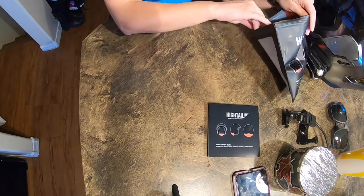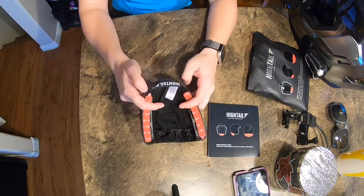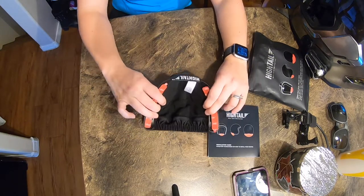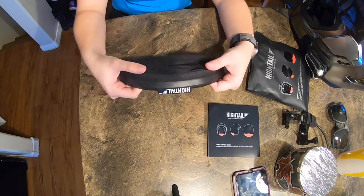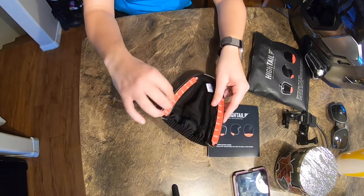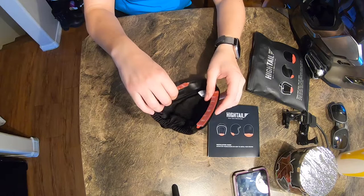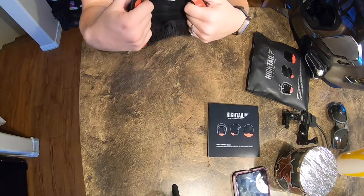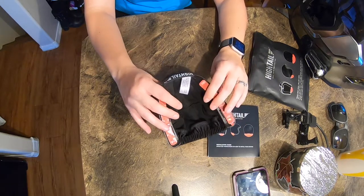So we have the instructions, and then the actual Hytale pouch itself. It's stretchy — I like that. All it is is this mesh pouch right here. The 3M adhesive is right here and will stick to the helmet. You can take this off if you do not need it on your helmet.